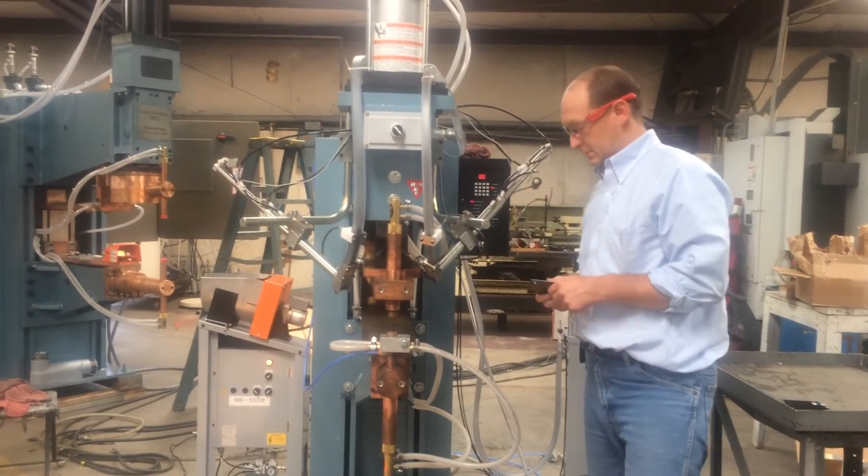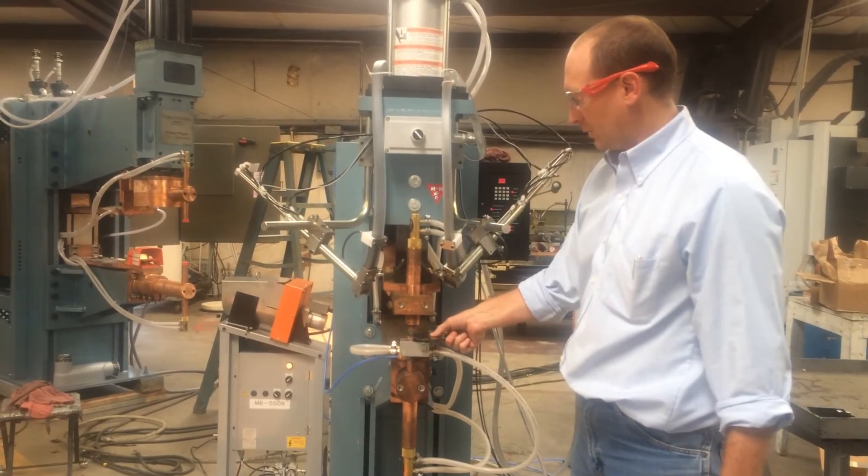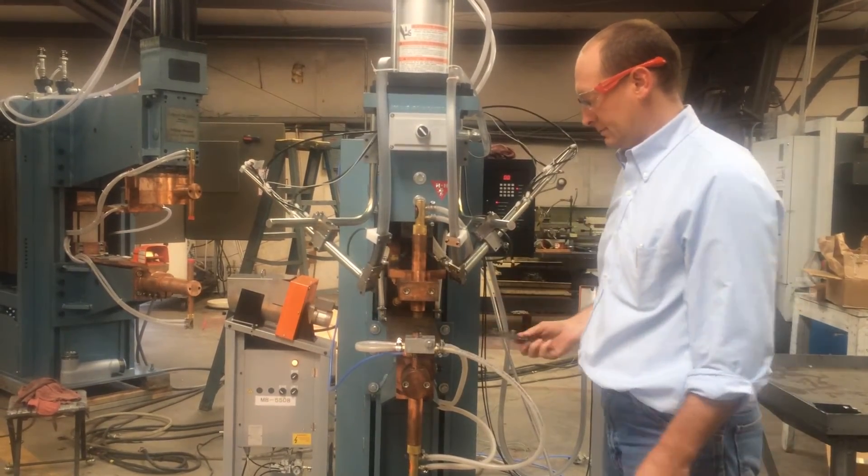We're going to do this on video once. Start with your part, step on the foot switch and hold it down, release, and repeat.